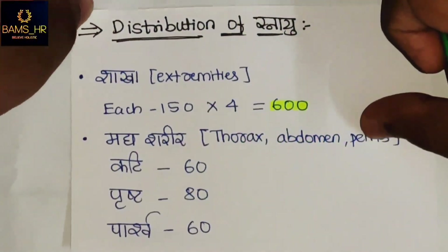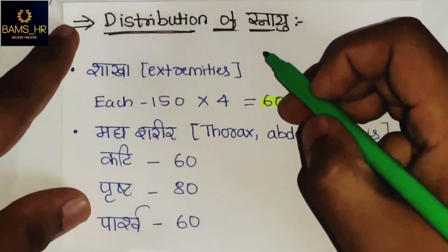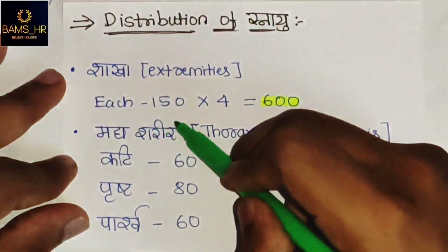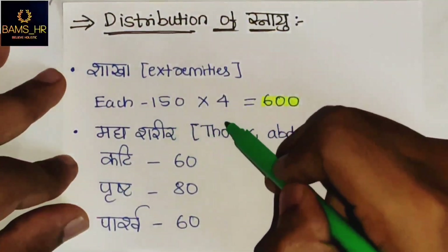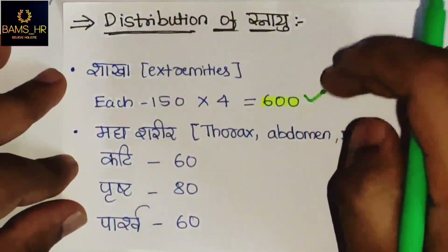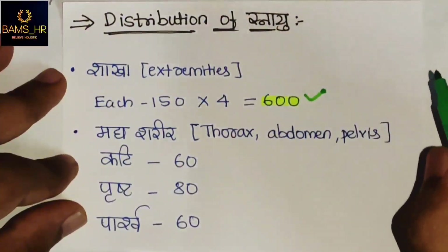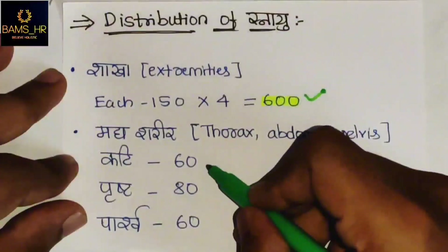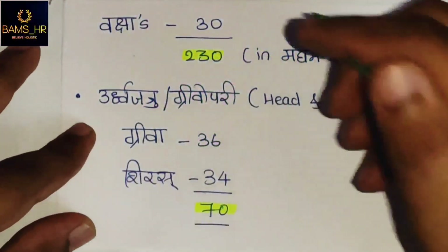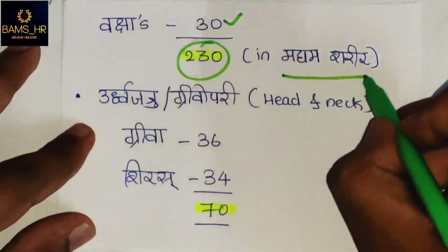These 900 Snayu are distributed as follows: In Shaka, which are the extremities — there are four Shaka, with 150 Snayu in each, giving 600 total. In Madhya Sharira — Thorax, Abdominal, Pelvis — Kati has 60, Prishta has 80, Pashwa has 60, and Vakshas has 30, totalling 230 Snayu.